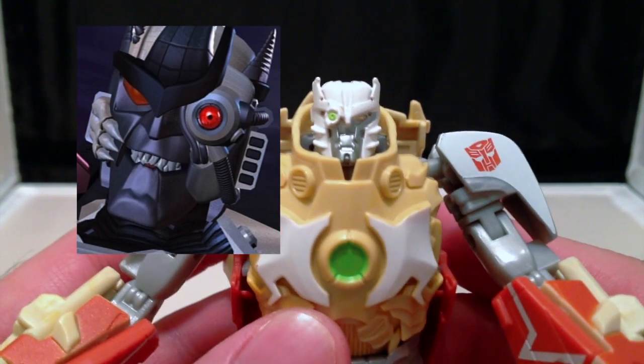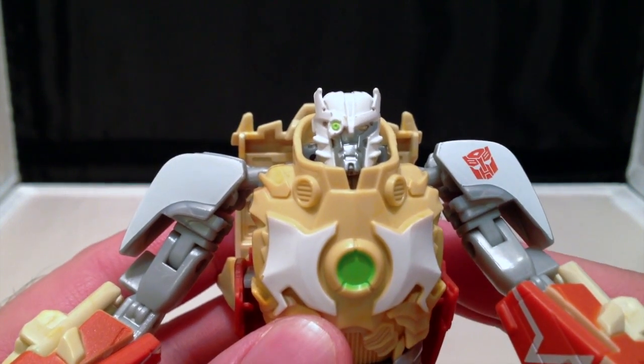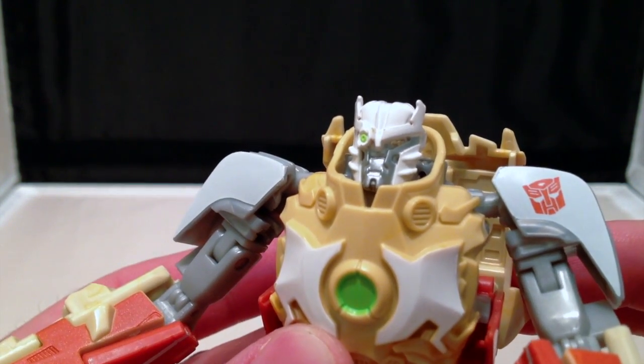beginning of season three of Beast Wars, the original Beast Wars series. There was a character named Dinobot who did something awesome, and then Megatron tried to clone him. The overall aesthetic and overall look of Ratchet's face is very, very cool.